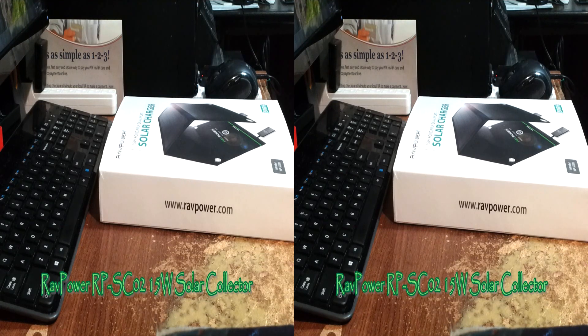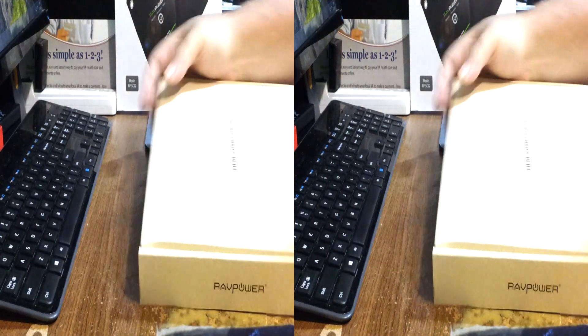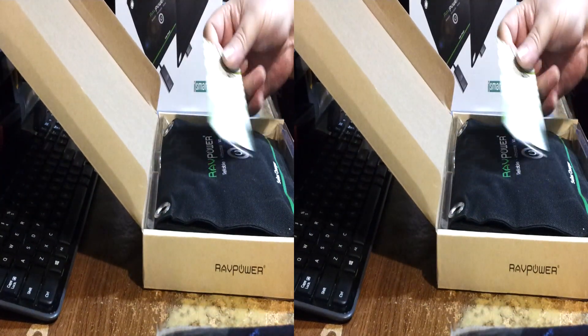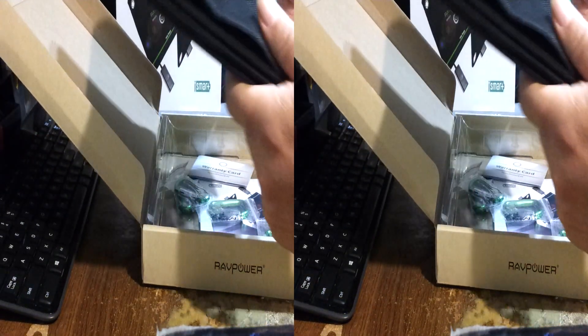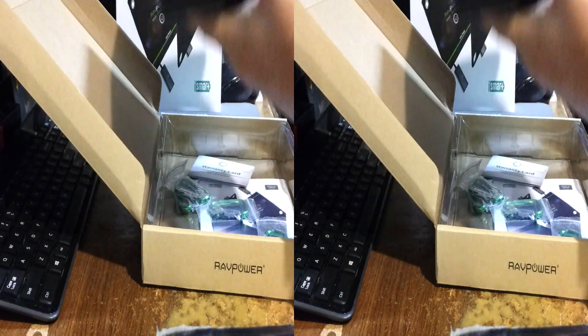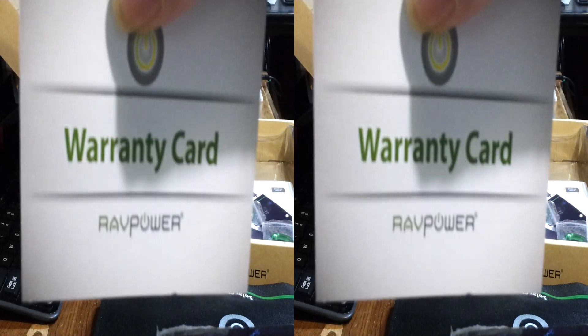Rick here with the best of everything. I'm looking at the RAVPower solar charger, the RP-SC02. This is a slick one. Out of the box we have the RAVPower — they're such nice people. The solar charger feels like about a pound and a half, and here's the all-important warranty card. RAVPower always stands behind their stuff.